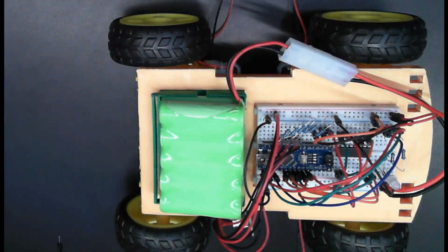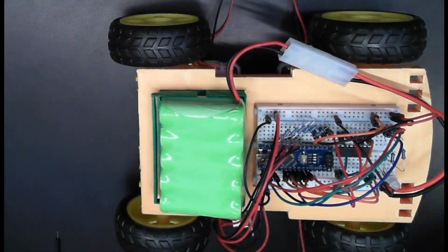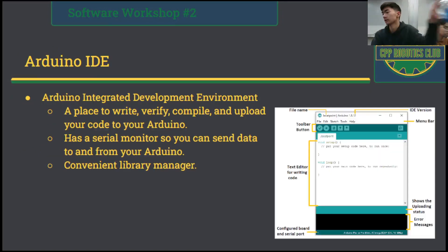With that finally done, let's go back to the software. The Arduino IDE — IDE stands for Integrated Development Environment. As the name implies, this is where you'll be writing, verifying, compiling, and uploading your code to the Arduino. The IDE also has a serial monitor so that you can send data to and from the Arduino. This is useful for debugging or whenever you want to control your Arduino through the serial communication bus.